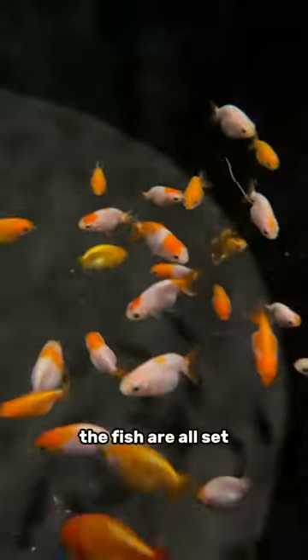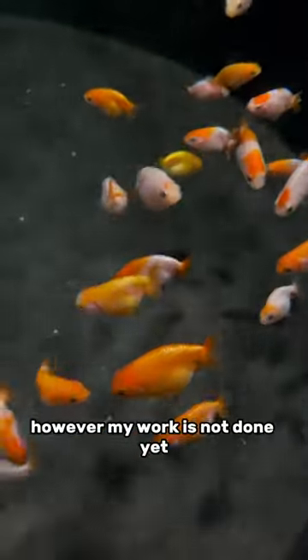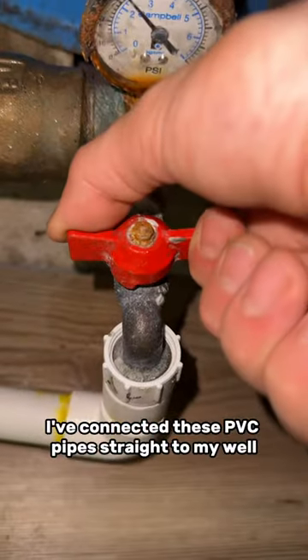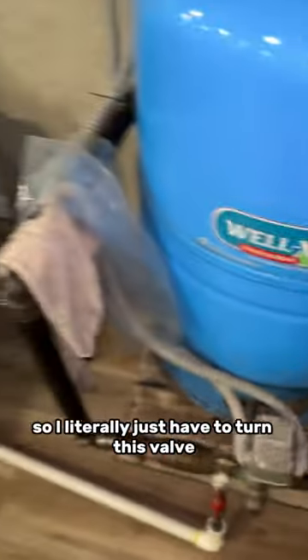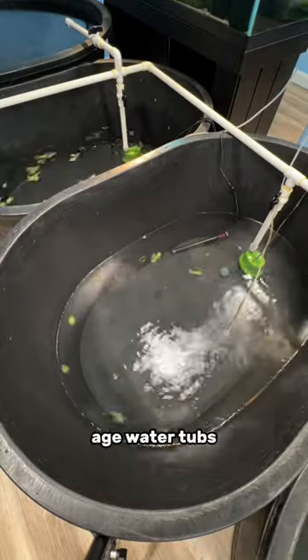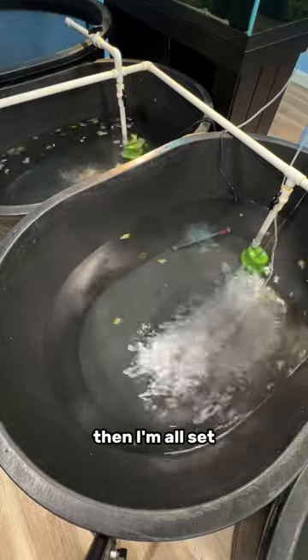At this point the fish are all set, they have clean water and they're good to go. However my work is not done yet — I need to refill the aged water tubs. I've connected these PVC pipes straight to my well, so I literally just have to turn this valve and the well water begins flowing right into the aged water tubs, and once they're full then I'm all set.